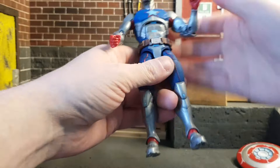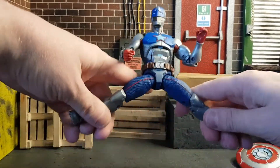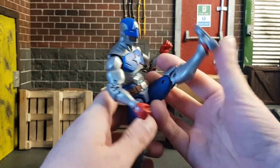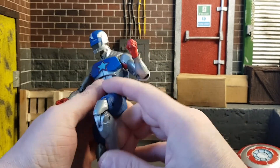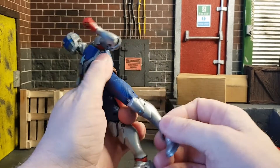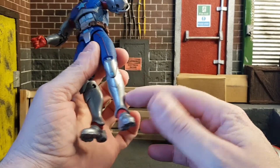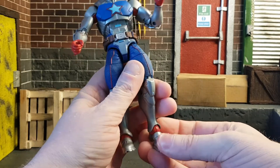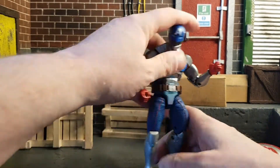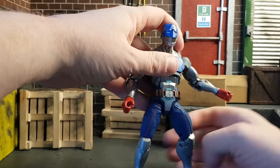He has a waist swivel and thigh swivel as well. Legs will go out and up a nice bit. He does have a double-jointed knee, though he can't kick his own butt — his legs get in the way. No boot swivel since this is all one solid piece. Legs go up and down and he has an ankle rocker, so he is a pretty decent figure.